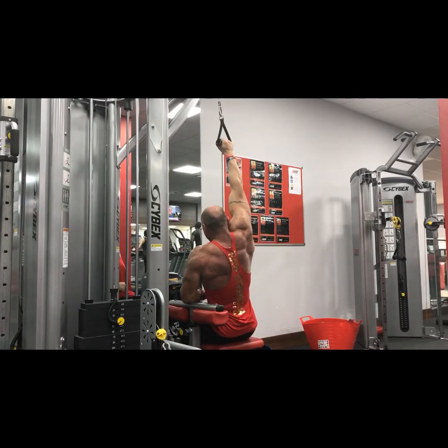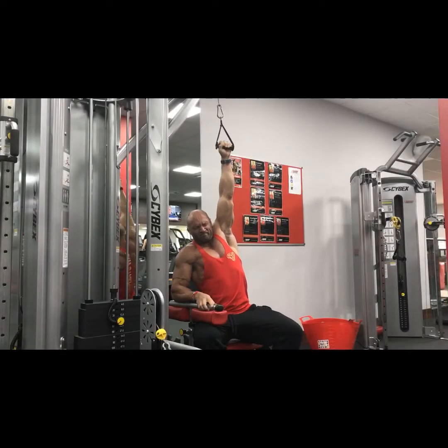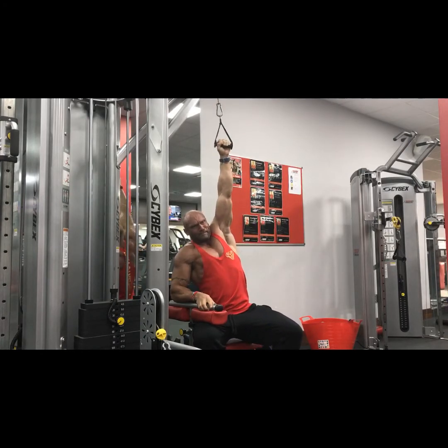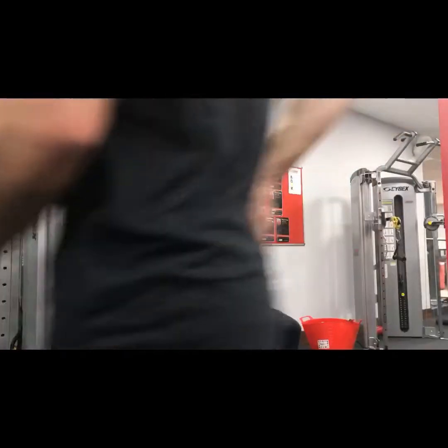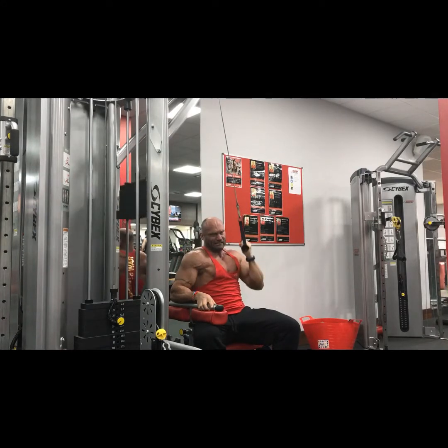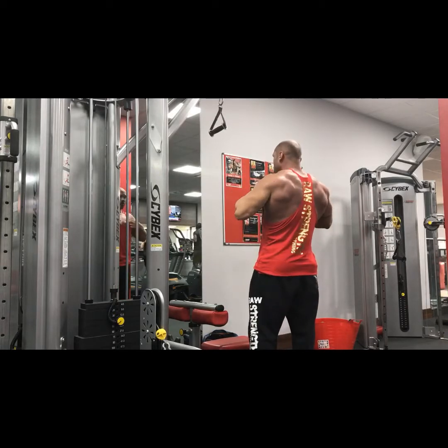Lumps and bumps all over — good finisher this is. One leg tucked underneath the bench gives you stability and height, plus a good full stretch. That width as well — very good workout overall. Haven't done these exercises really in this fashion for a long time.